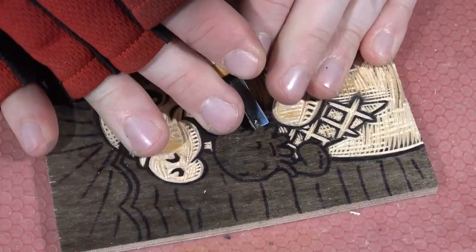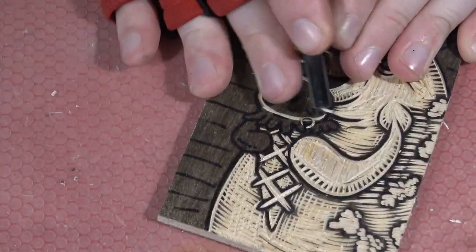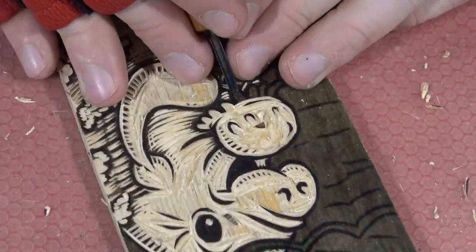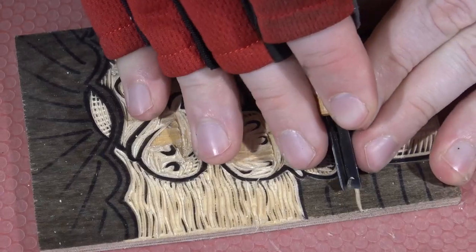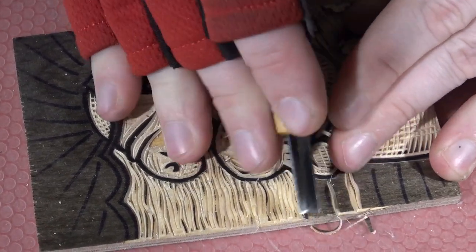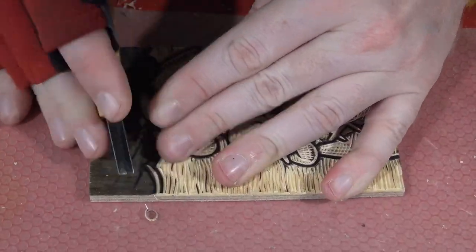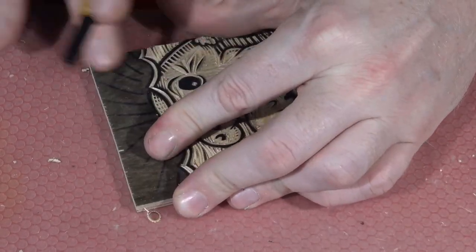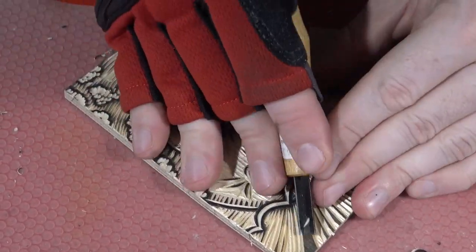I also like using new techniques with this — like with the little back pieces, I was using the U-gouge, which I don't use very often, to get a different shaped mark for the moss on the back of the manatee. I also like doing the transition between under the water and over the water — different views, different worlds coming together. I just think this is a fun little carving.